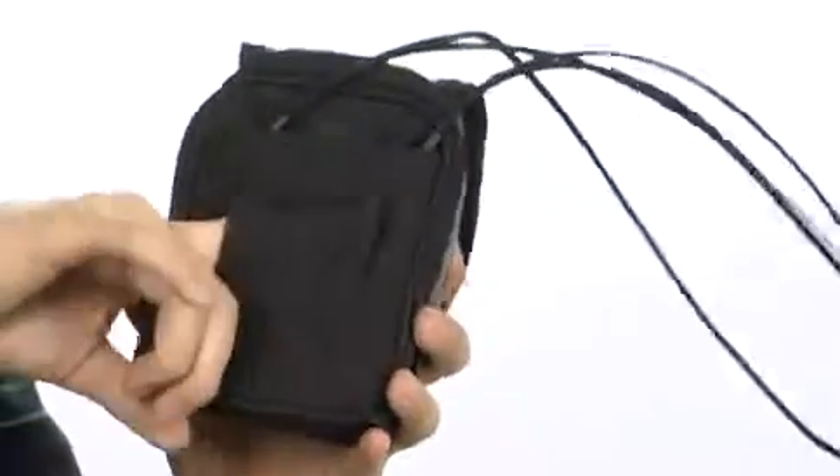Features a slot here, great for holding easy-access items, and this slip right here is great for fitting it through your belt for a little added security.